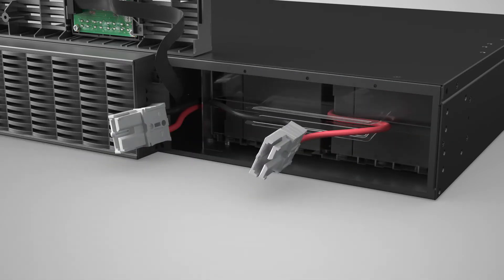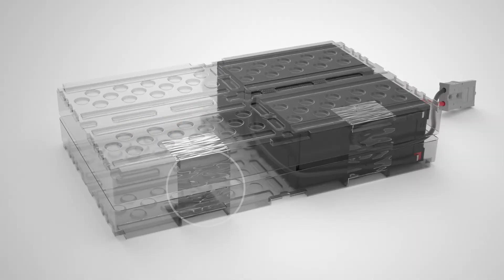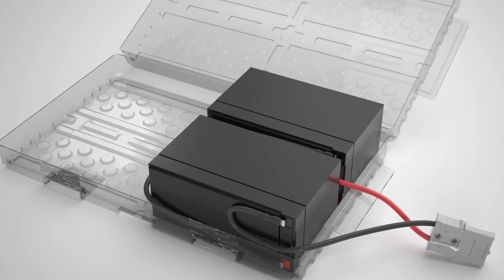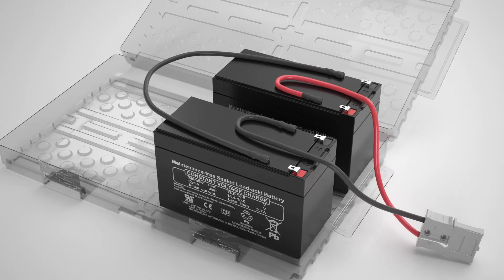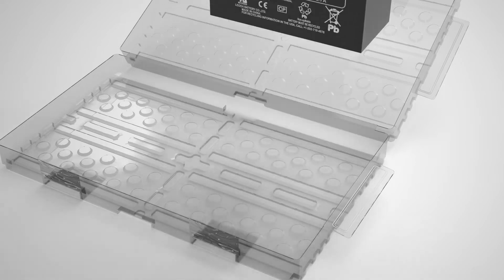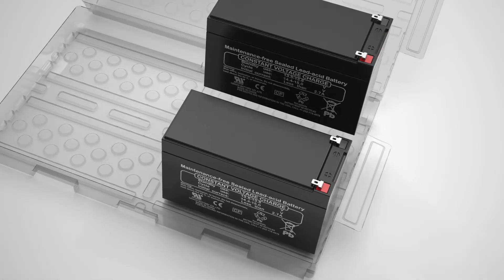Pull on the plastic cover to remove the battery pack. Cut the plastic tape to open the cover. Remove the three cables from the batteries, then remove the batteries from the plastic cover.